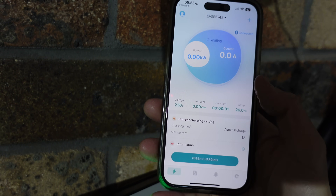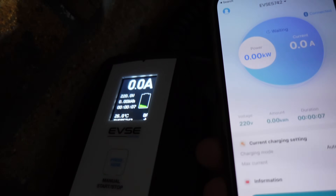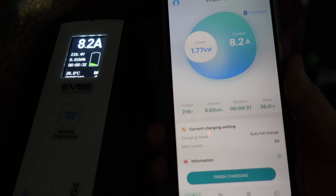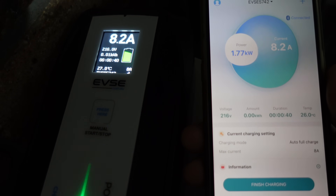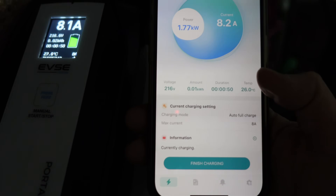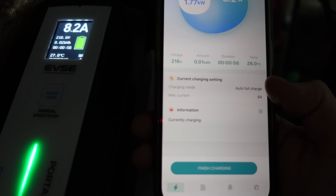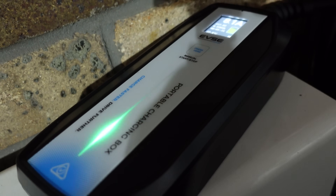Let's start charging. Clicking through on the app, the readings correlate with the box display — showing 8.2 amps and 1.77 kilowatts of power. Voltage, amount charged, duration, and temperature all match between the app and the unit. Current charge settings show auto full charge with max current of 8 amps. The app shows nice graphics of power and current, and the box displays the rolling green light confirming it's charging. At the charge port, flashing green means it's working — very similar to the Tesla UMC on the car's UI, showing 2 kilowatts at 8 amps.